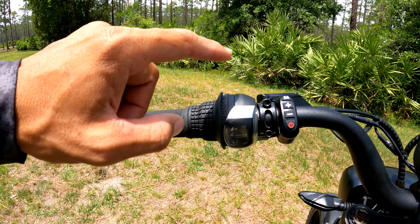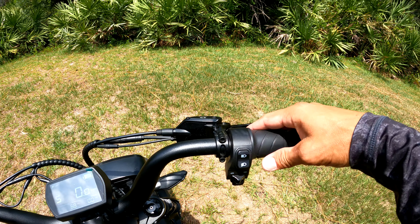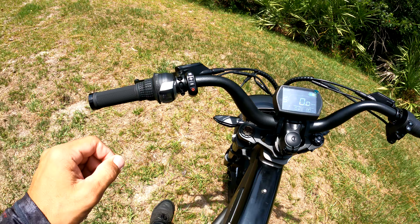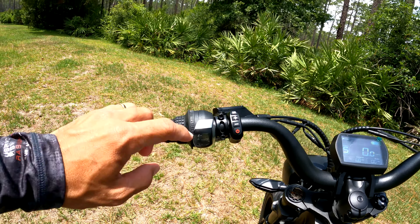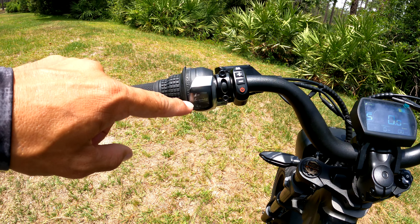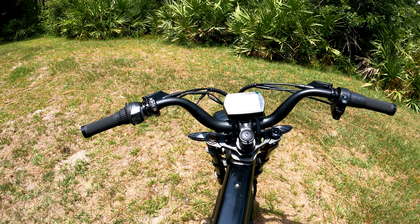A thumb shifter sticking out would just look weird. They actually flipped this shifter upside down because on most e-bikes the thumb shifter goes on the right side next to the half-twist throttle. I really like that they didn't put a thumb shifter here — it would look goofy. Although this revo shifter is upside down, which is a bit weird at first, it's actually pretty smart.